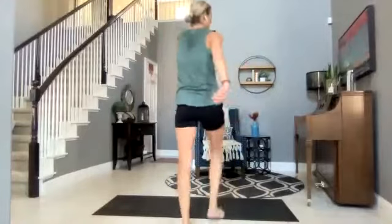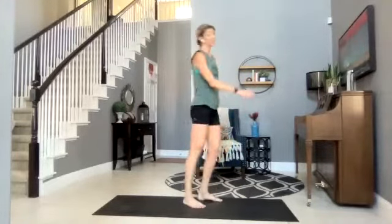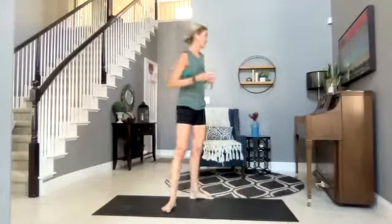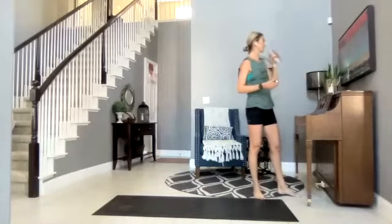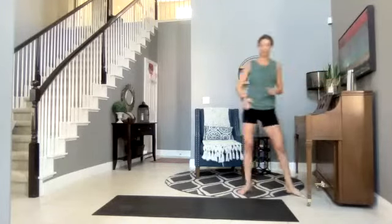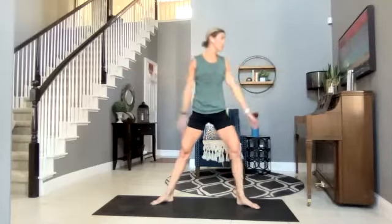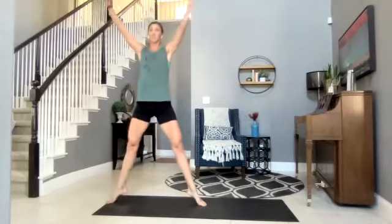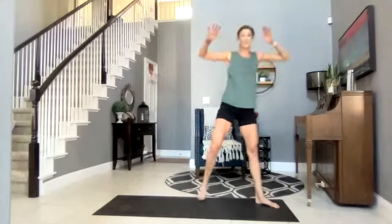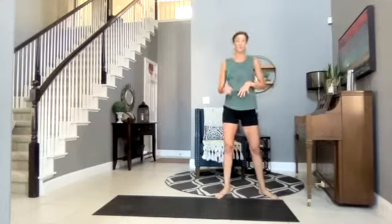Two more rounds — shake those legs out. This is the plie round. These are ones that I feel like never get easier — they burn every time by like round two. Plies might be a little more challenging if you naturally find squats easier, because we're turning out. Knees track over the toes — they don't have to be super low. Move one: we're going to walk into a star, lifting those heels, walk back. Some of you might want to jump — land ball of foot to heel, soft landing.